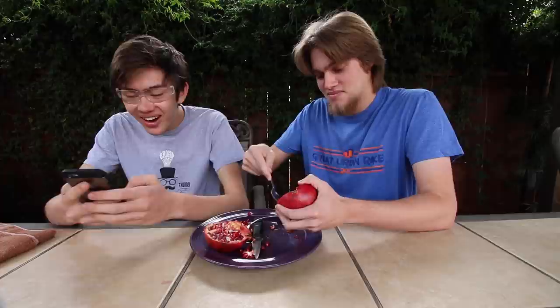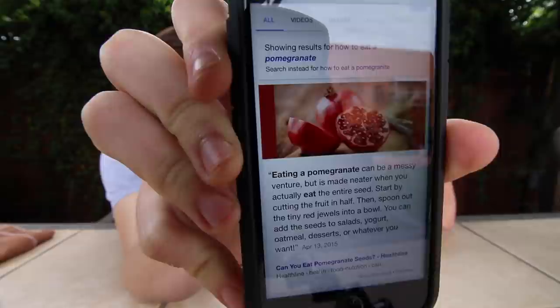Can I look it up? Yeah, go for it. You know, we could have just looked it up without actually even having to eat a pomegranate. How to eat a pomegranate: 'Eating a pomegranate can be a messy venture, but it is made neater when you actually eat the entire seed.' Oh my gosh, look, we did this exactly. But wait — they're saying it can be made neater by eating the entire seed.